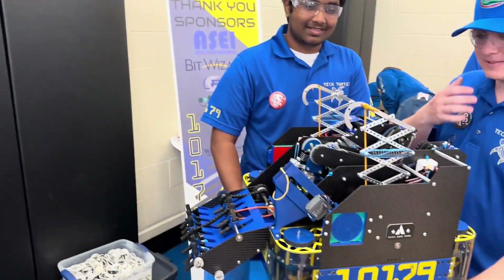Thank you guys for joining us on Behind the Bot. I hope the viewers enjoyed learning about this awesome and unique robot that participated at the Chicago Robotics Invitational this weekend.